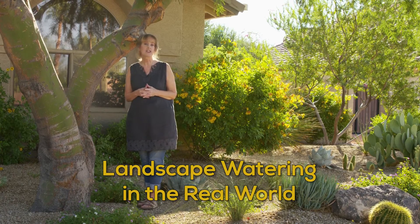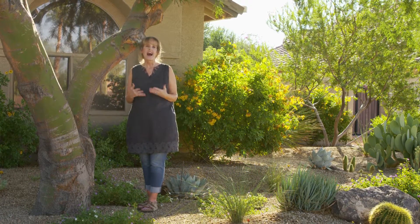Hello, my name is Noelle Johnson, otherwise known as AZ Plant Lady, and today we're going to talk about landscape watering in the real world. Here are some common challenges I see in landscapes and how you might fix them.